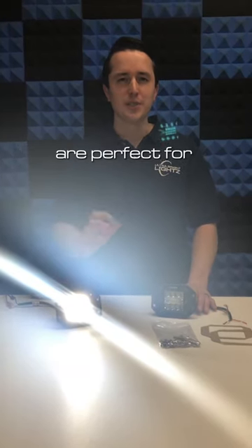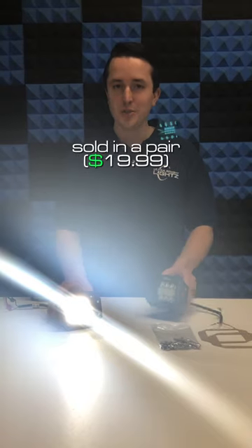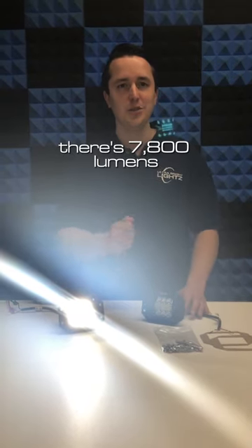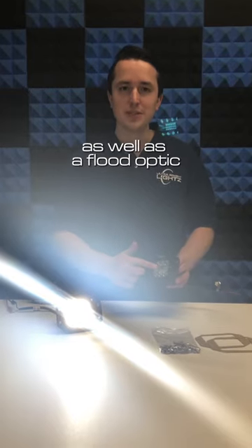Nine light recessed work lights are perfect for additional reverse lighting or great for forward off-road lighting. Sold in a pair, they're 7800 lumens and they feature a combination spot optic on the top and the bottom as well as a flood optic.